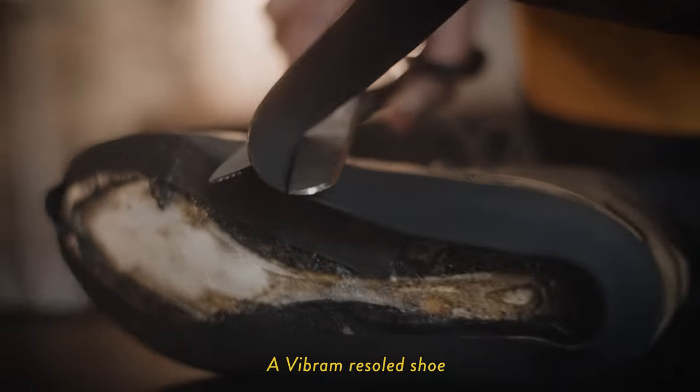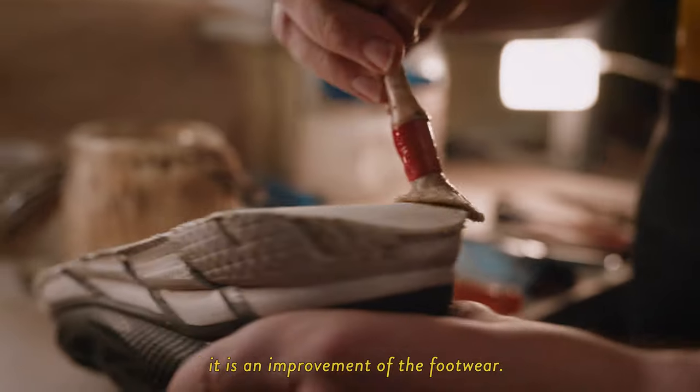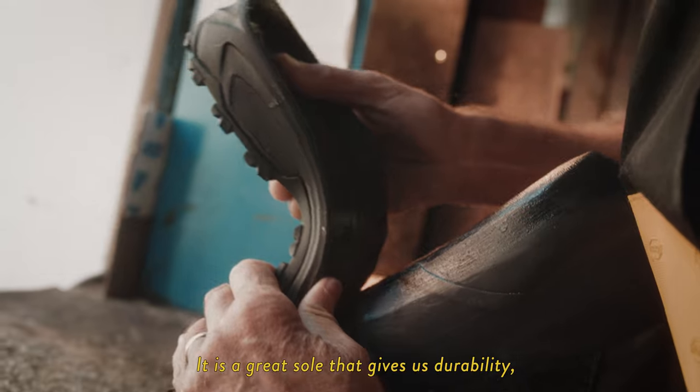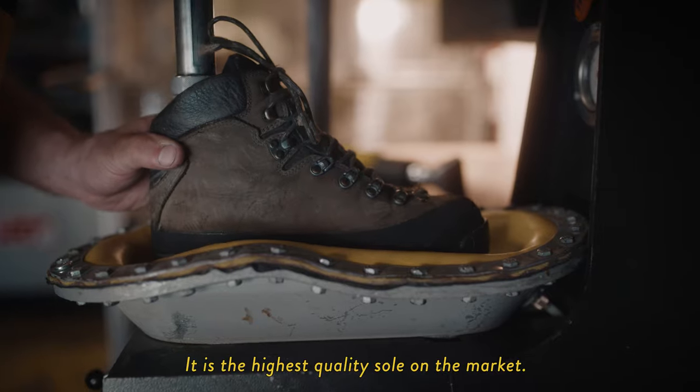A shoe resoled with Vibram is not a repair — it's an improvement of the footwear. It gives durability, it gives grip, it gives traction. It is the highest quality sole on the market.